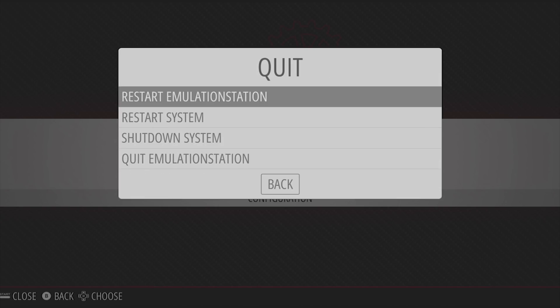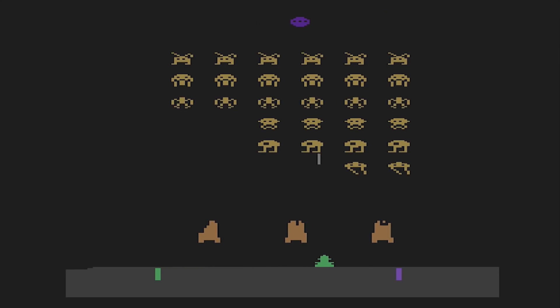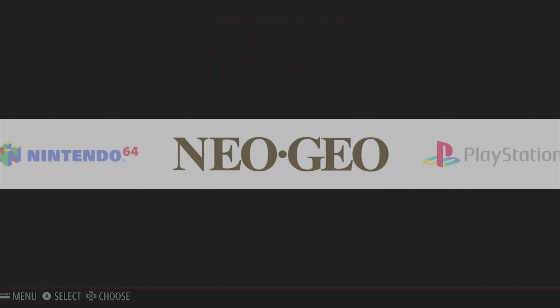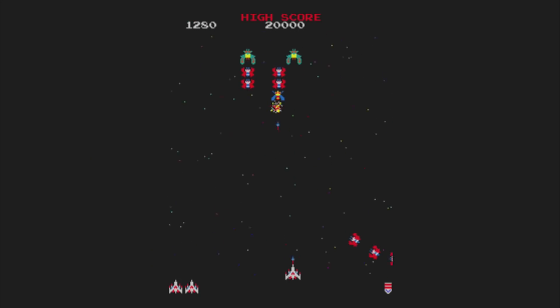With the system restarted, the Atari emulator appears in the menu with the game ROM we installed. The other emulators will appear once the game ROMs have been installed for the particular system. All that is left to do now is to enjoy and play your favourite classic arcade and console games.